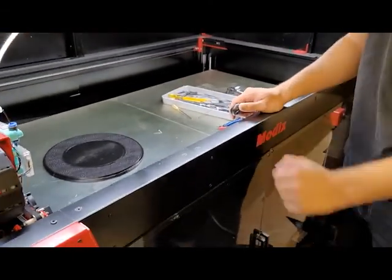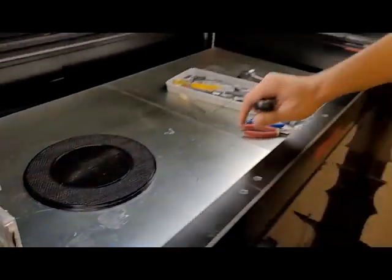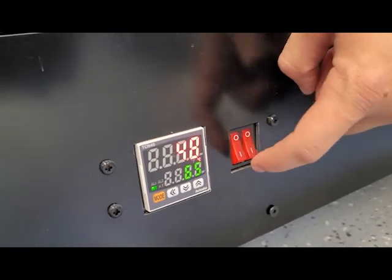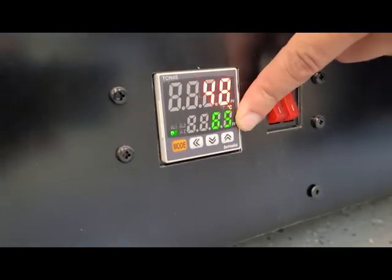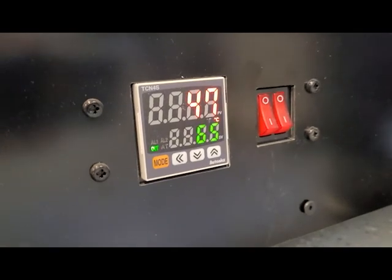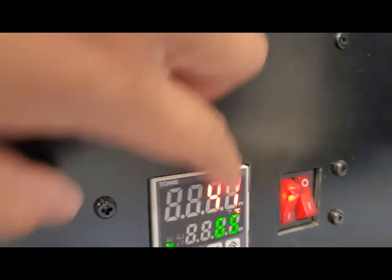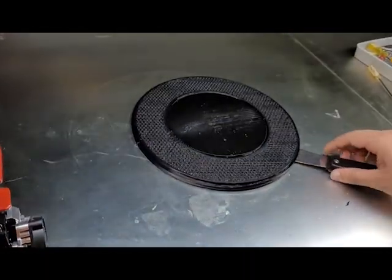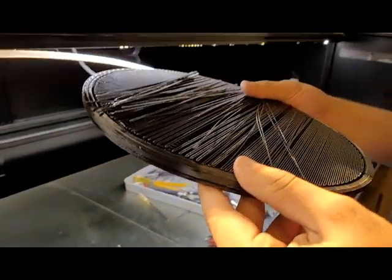This is our failed print. To get it off the bed — down here is the actual bed temperature. There are two beds; these are the on and off switches, this is the heat-up temperature, and this is the temperature it's actually at. If you're going to take something off the bed you have to make sure it's cooled down, or you're going to have a hard time getting it off. We kicked that off a while ago so it's all cooled down and you can just pop it right off.